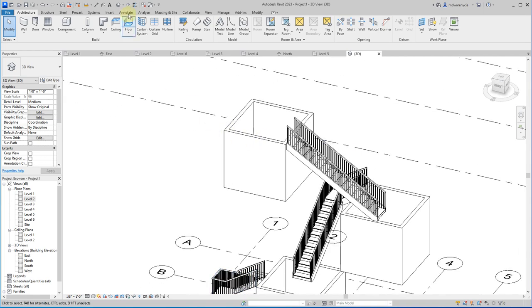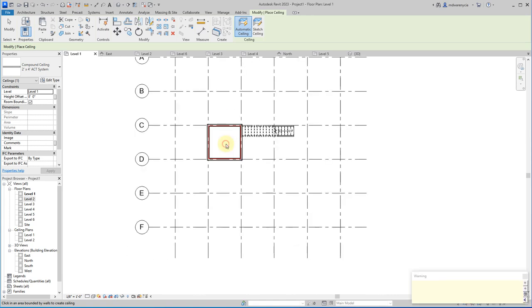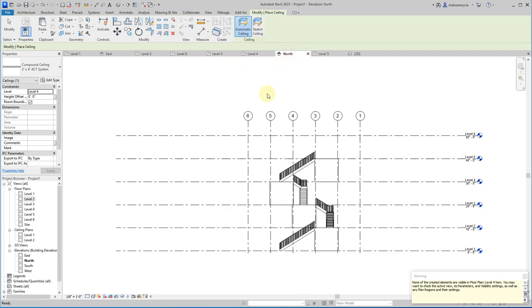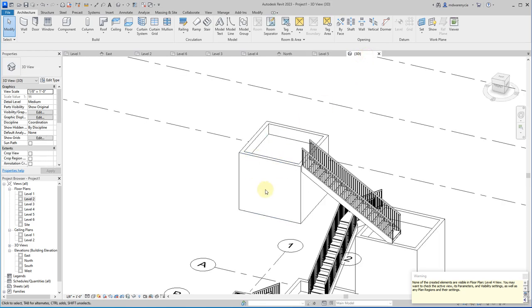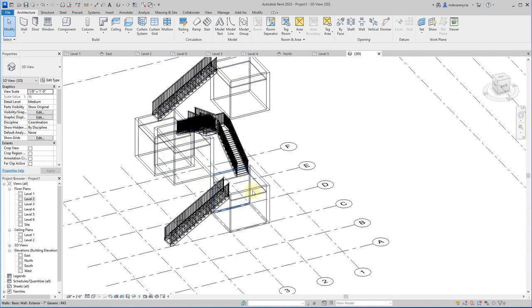Just as we discussed in class, we need to have ceilings in all of these rooms. I'll add a ceiling to each room — ceiling, ceiling, ceiling, ceiling. I don't care what ceiling type you use for the milestone. Let's go to the 3D view in wireframe just to see what's going on — ceilings are on all of those.